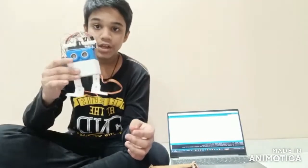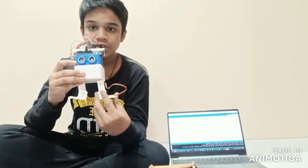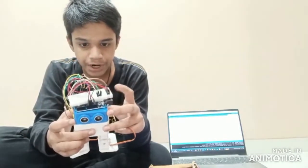Welcome back to my channel Technical Indian Creative. Today I have made an obstacle avoiding humanoid. The obstacle avoiding humanoid avoids all the obstacles coming in its path. For this we have used an ultrasonic sensor, breadboard, Arduino Nano, and four servo motors.